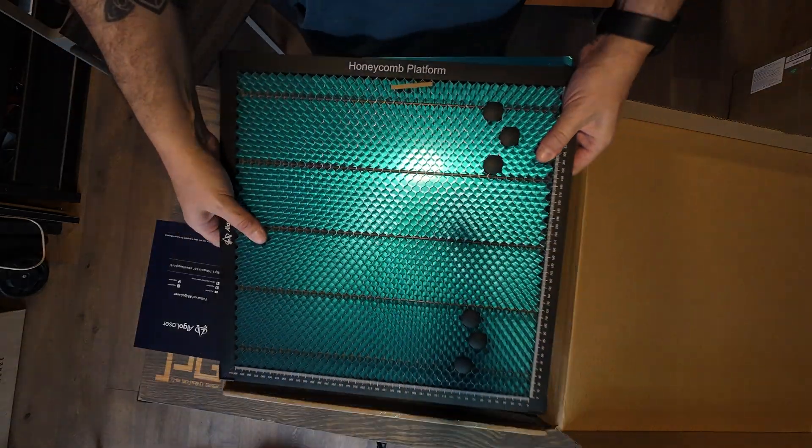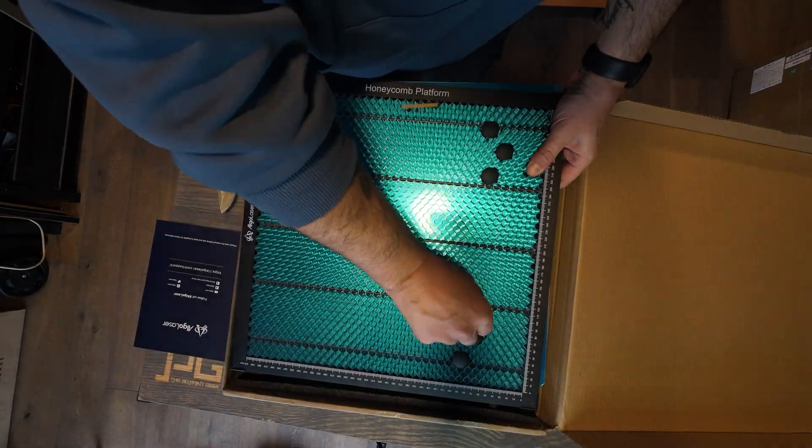Together with the laser and the enclosure, they also sent me the honeycomb — 40 by 40 cm. This makes a real difference if you're engraving inside and you need to breathe the same air while you're engraving.